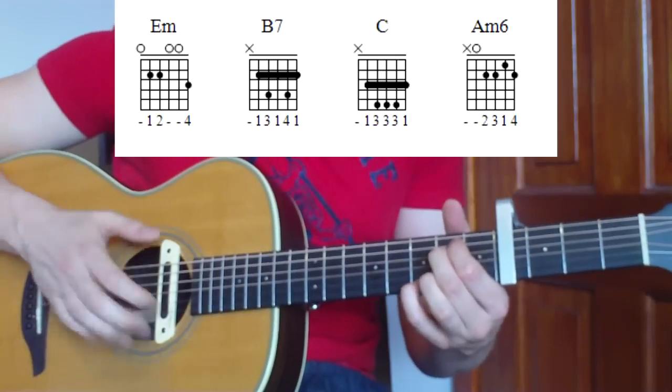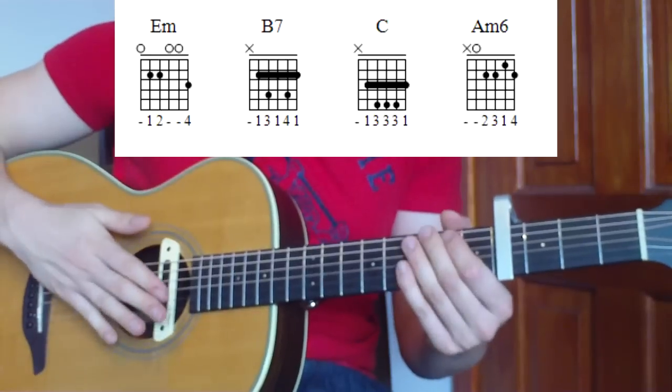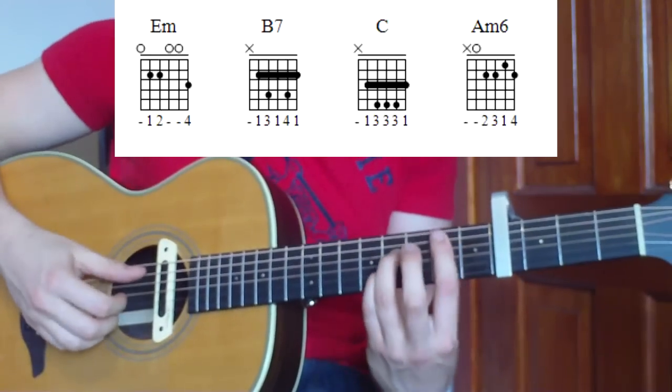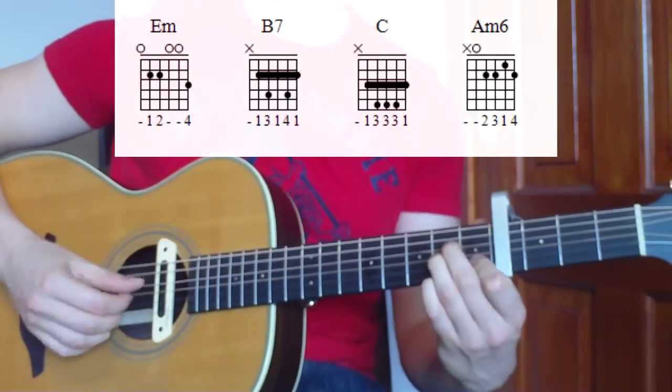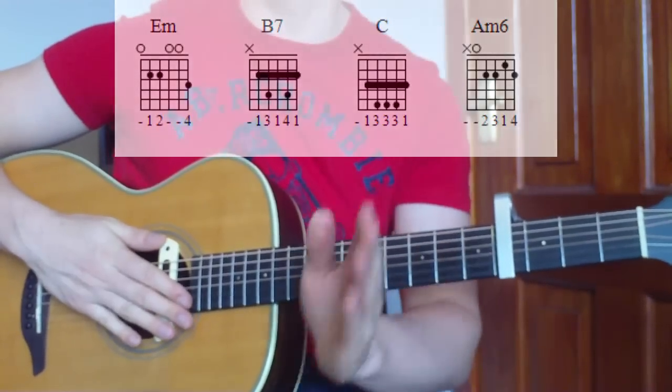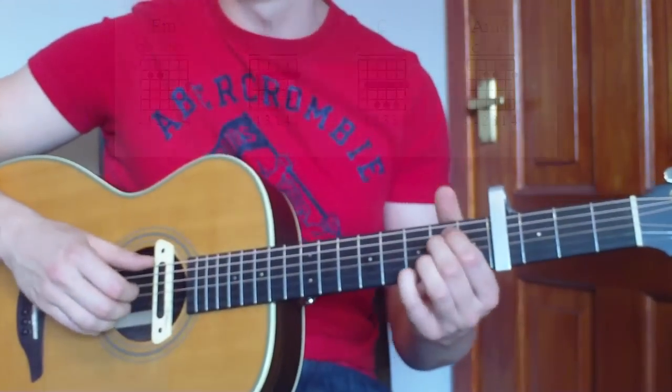Try to make it kind of snappy - as soon as you play that first chord, get rid of the sound and then move to the next one. We're going to put rests in between those chords to make it sound nice and snappy. That's our first part done.